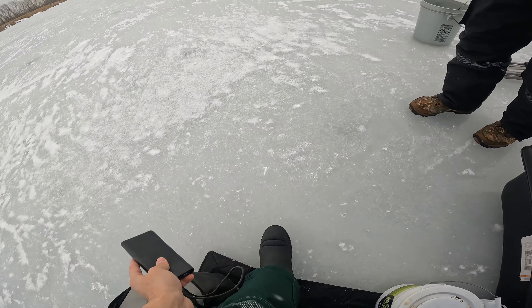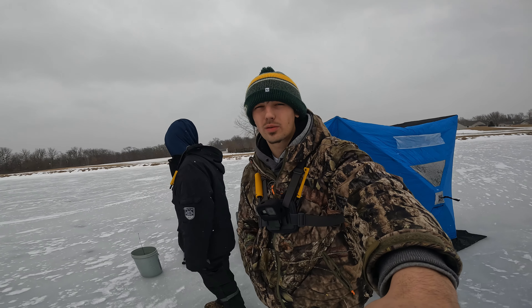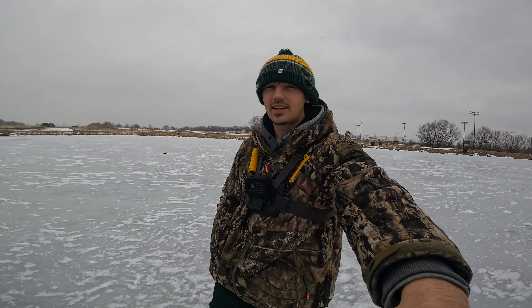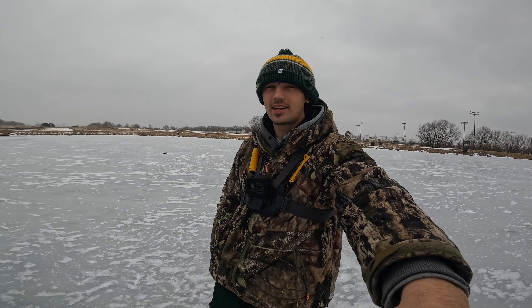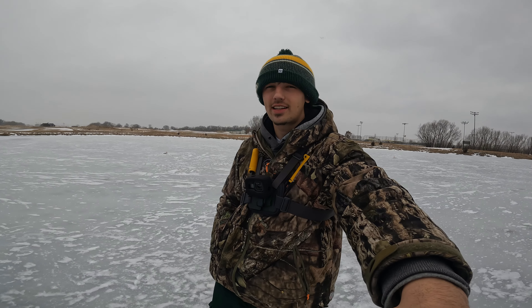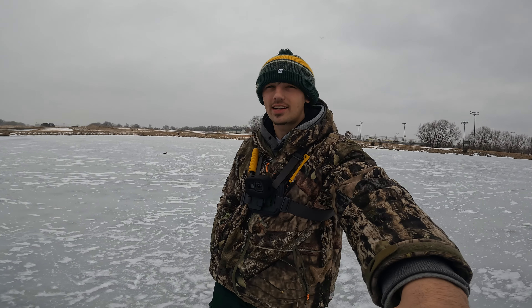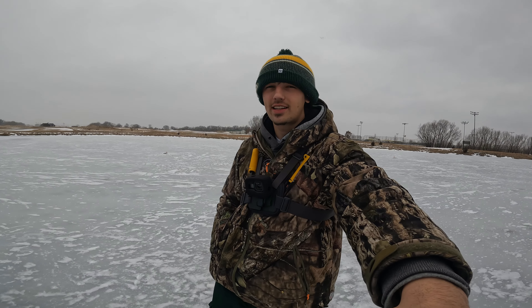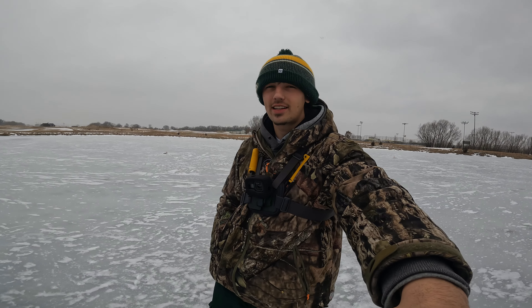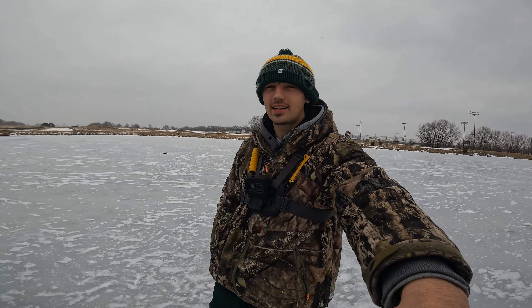I'm just letting that wax worm hit the bottom, reel it up about a foot and just letting it sit — I'm not jigging it and they're taking it. All these bluegill are hand-sized too. All right, let's get out of here — caught eight fish total: two bass and six giant bluegill. It's been so slow — about three hours out here. The fish were very very finicky, the tip ups went off right at the beginning and then nothing. Super slow day but that's the reality of fishing sometimes. Thanks guys for watching, if you enjoyed drop a like, hit that subscribe button, I'll see you guys next time.